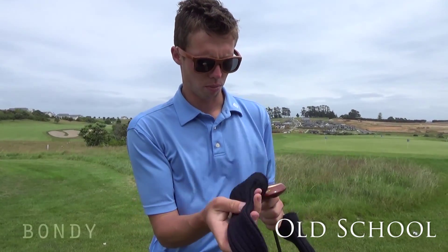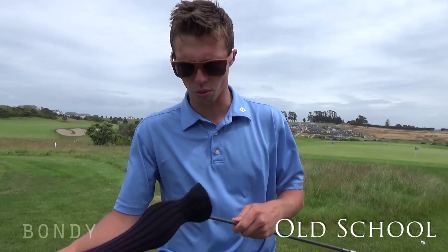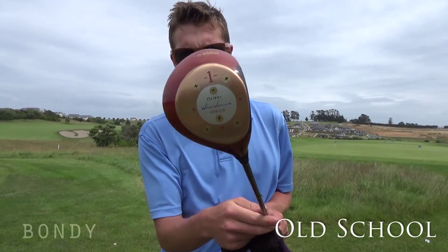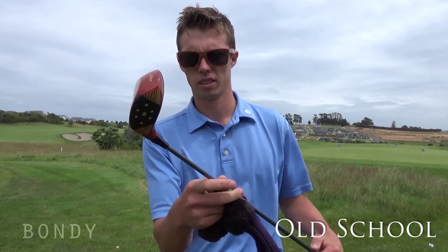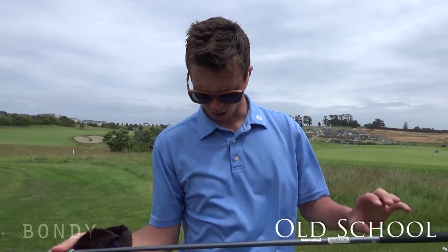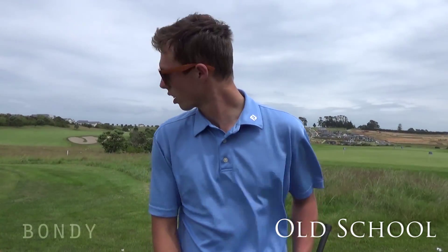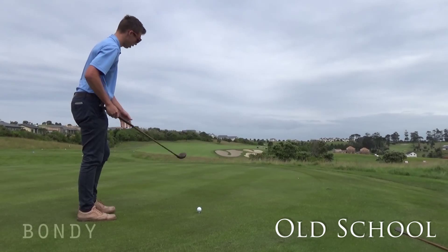Not going to hit that one because I don't really want to scratch the bottom — it's quite good. One of our members gave it to me the other day, thanks very much for that. And that's the driver that I'm going to hit right now and give it a try. We'll go wood, wood, iron and then wood. It's going to be quite a day. Wooden head.